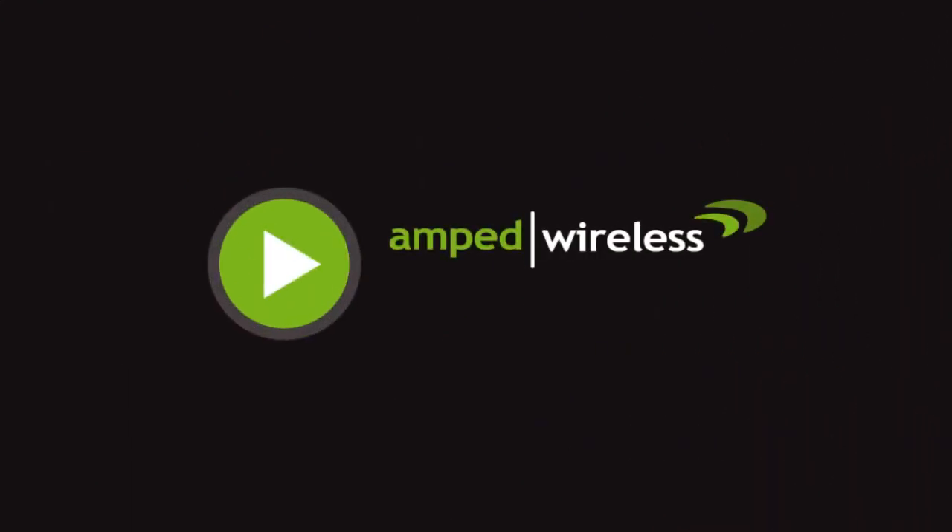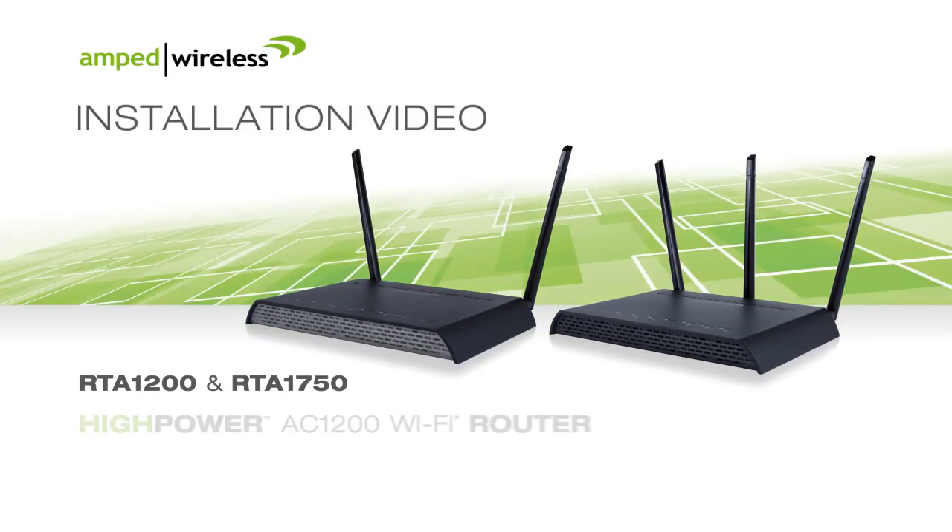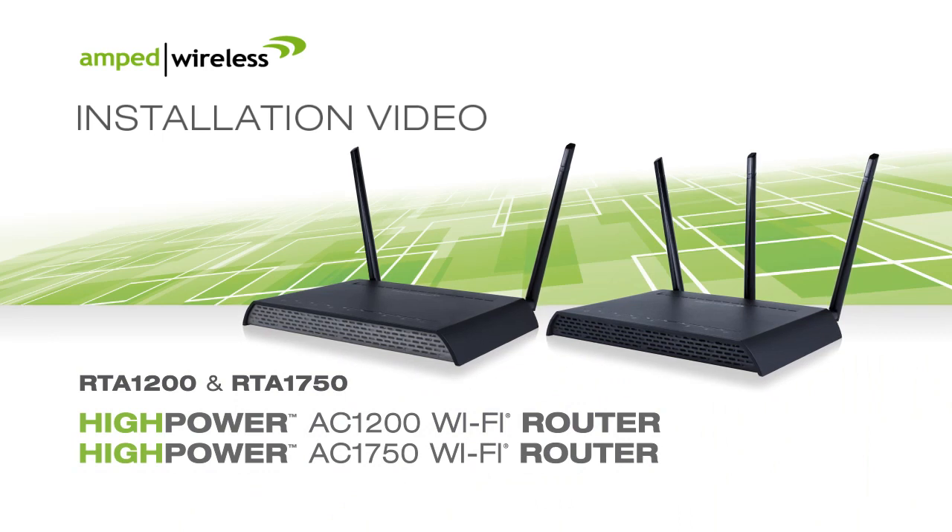Welcome to the Amped Wireless installation video for the RTA1750 and RTA1200 high-power AC Wi-Fi routers.